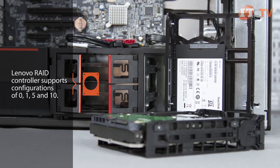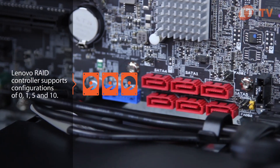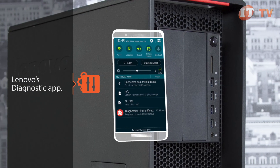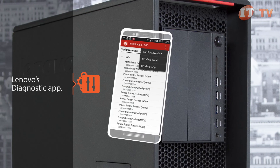A Lenovo RAID controller is an excellent option to protect against hard disk failure and supports RAID configurations of 0, 1, 5, and 10. Android phone users equipped with Lenovo's mobile diagnostic app can quickly gather and analyze system information by plugging their smartphone into any USB port on the front of the system.